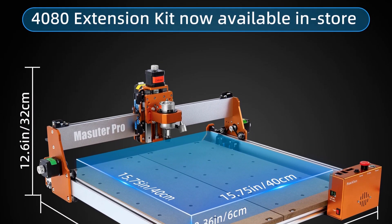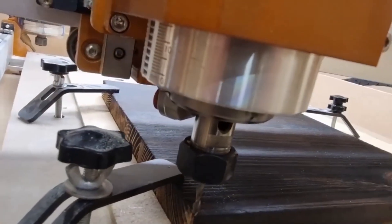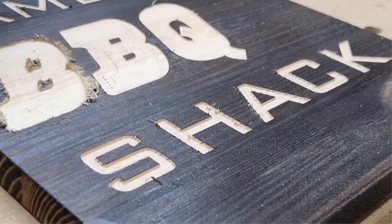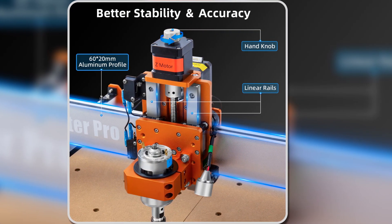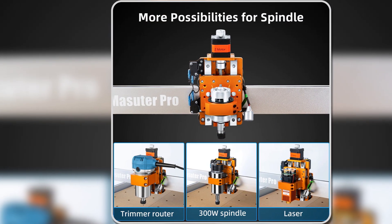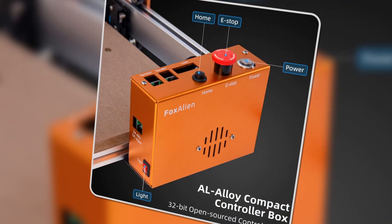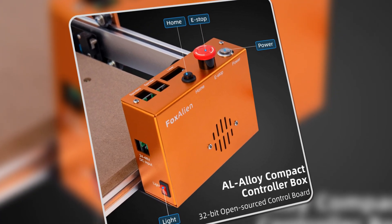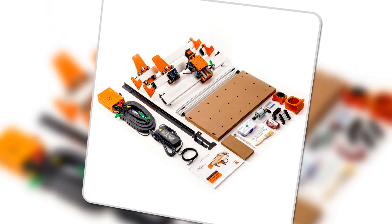With pre-assembled parts, the setup takes just 10 to 15 minutes, saving time for more important tasks. The upgraded control box features easy-to-access emergency and home buttons, improving safety and convenience. A built-in working light on the Z-axis ensures you can see the carving process clearly, allowing for more precise results. This machine is ideal for both hobbyists and pros, offering an accessible but powerful CNC experience. Its sturdy build, ease of use, and compatibility with a variety of tools make it a versatile and valuable addition to any workshop.